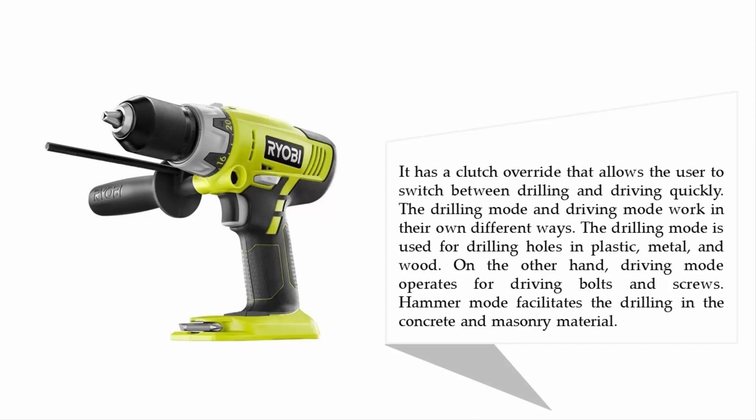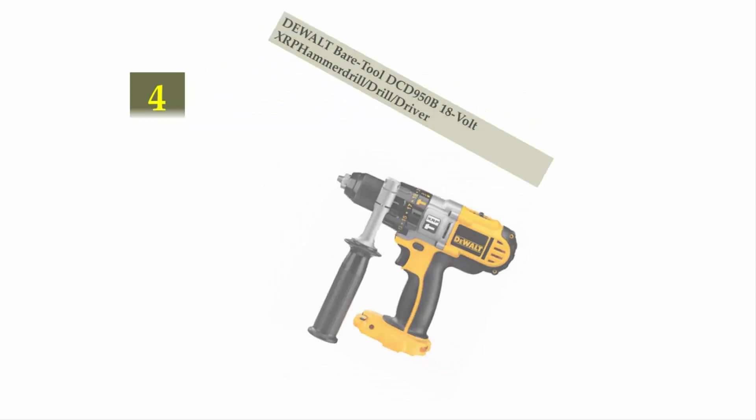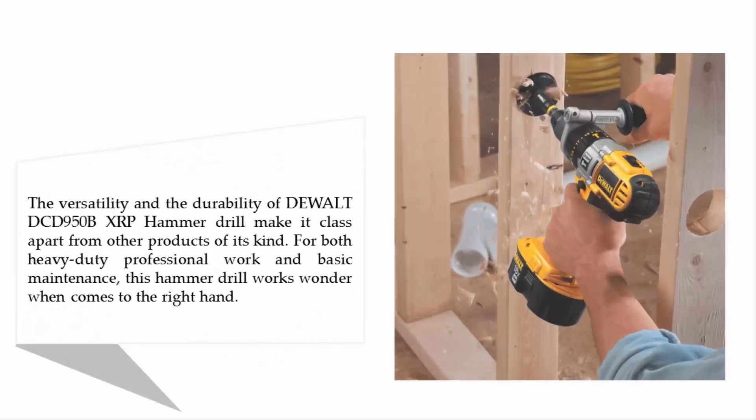Coming in at number four: the DeWalt DCD950B 18-volt XRP hammer drill driver. The versatility and durability of the DeWalt DCD950B XRP hammer drill make it class apart from other products of its kind, suitable for both heavy-duty professional work and basic maintenance.